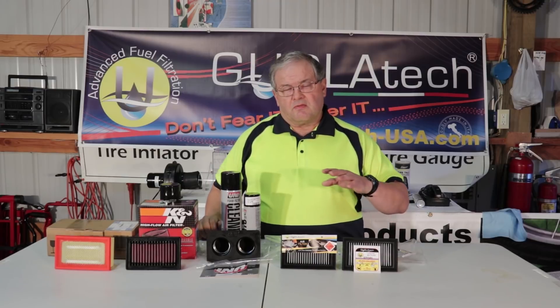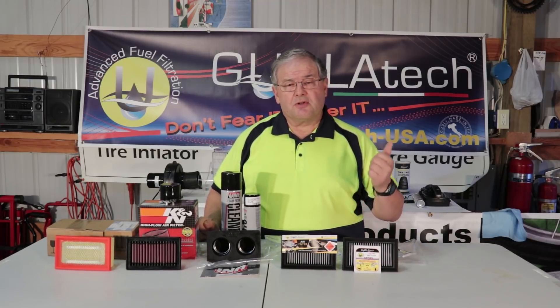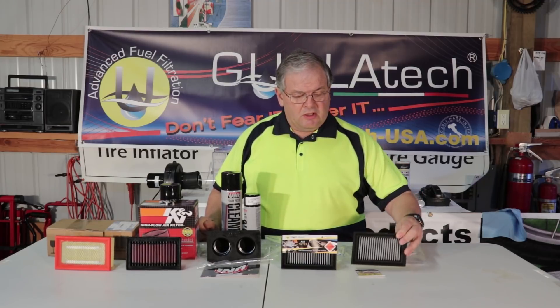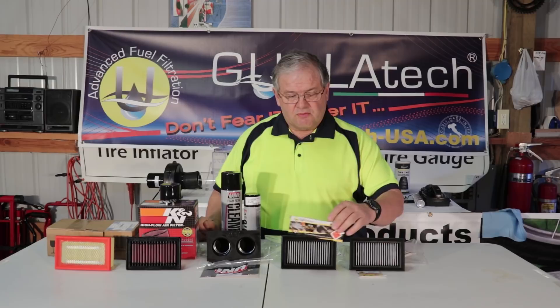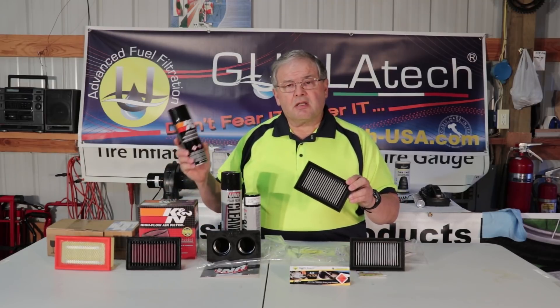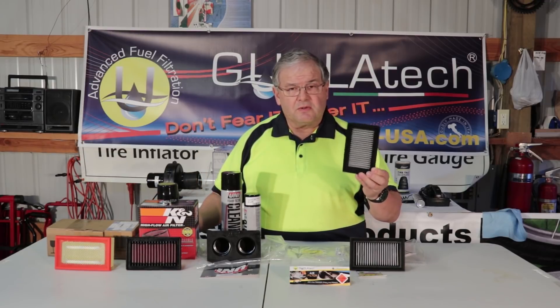And then we have the Googlitex filters. We're going to test the same filter in two different ways because it can be used two ways — you can use it dry without anything at all, you just stick it in the bike and run it. But for extreme dusty conditions, we're going to take one of these filters and give it a light coating of K&N oil, and that will improve the filtering. So those are the five that we're testing today.